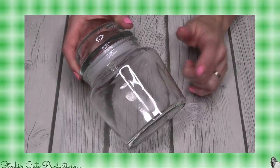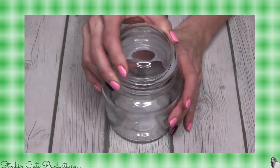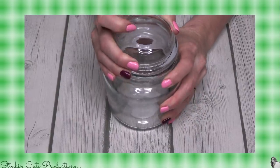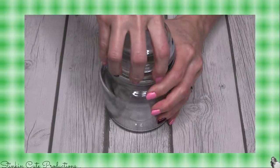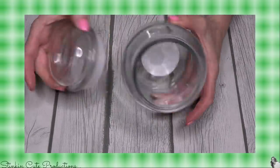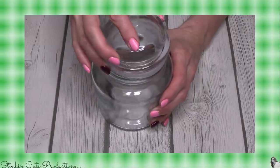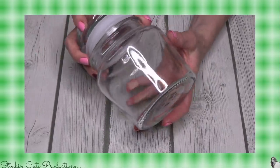Now this is a jar that I have never seen at the Dollar Tree — I am loving the shape. It reminds me of a candle jar. When I saw these I got so excited because I thought they would be perfect for DIYing some candles. I can't wait to bring you my next DIY candle — you are going to love it. So if you see these jars and you want to make some candles with me, you might want to pick a couple up.